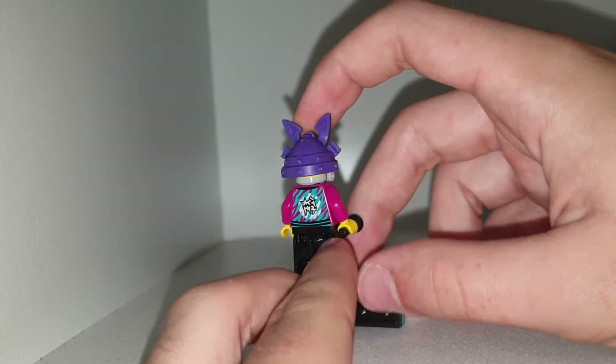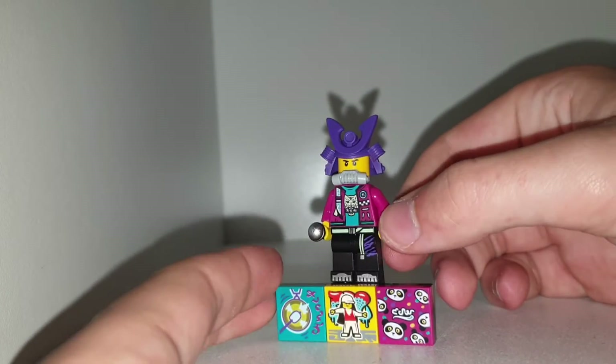My mom did get me this one — well, I paid for it, but she went to get it. And yeah, it is the Beat Bop Samurai.